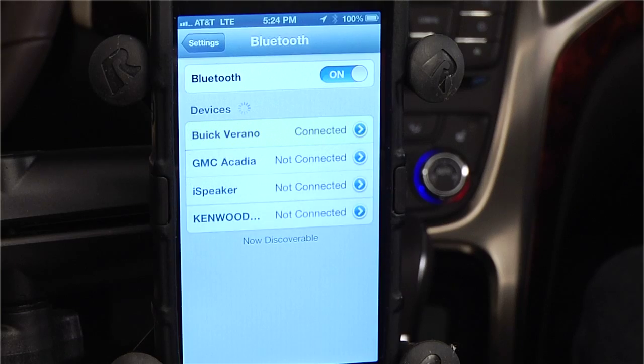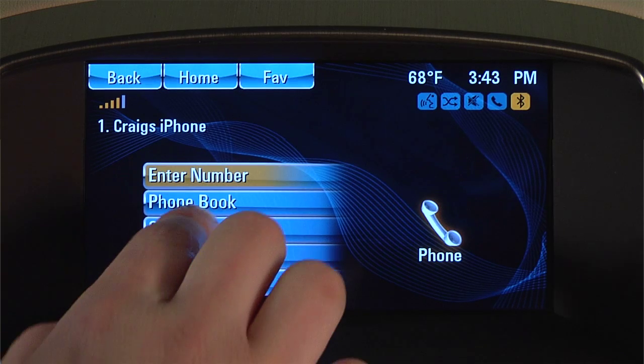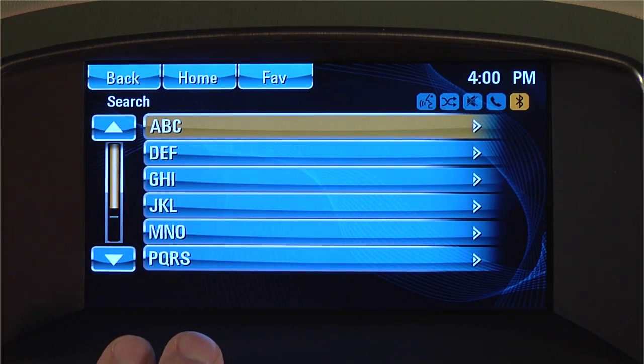Once the pairing is complete, your phone will show that you are connected to the Buick Verano. Your car's screen will also show that you now have your iPhone connected, giving you access to your phone's contacts list.